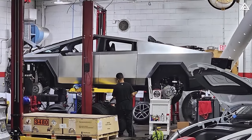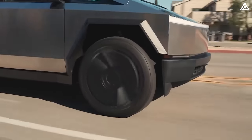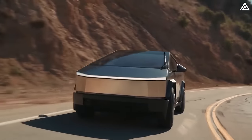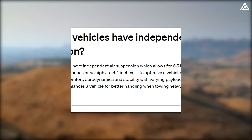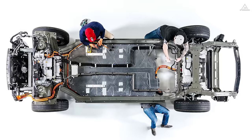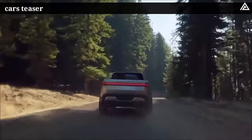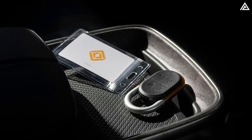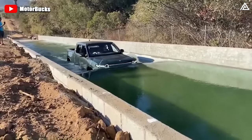Cybertruck can tackle anything with electronically adaptive air suspension offering 12 inches of travel and 17 inches of clearance. However, driving through places deeper than 17 inches is a different story, and we don't know how water-resistant the Cybertruck is. Meanwhile, Rivian vehicles have independent air suspension allowing 6.5 inches of vertical travel, ranging from 7.9 to 14.4 inches. Rivian has a thermoplastic polyurethane casing and a key fob that is IP67 rated — meaning it's waterproof and can be submerged in 3 feet of water for up to 30 minutes.